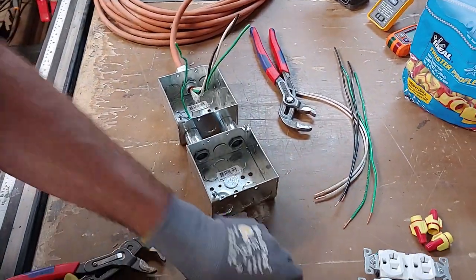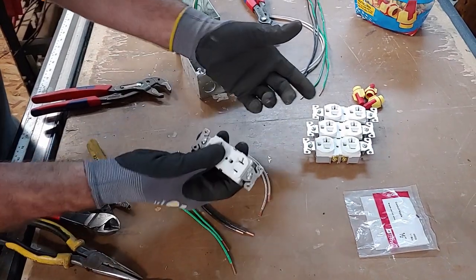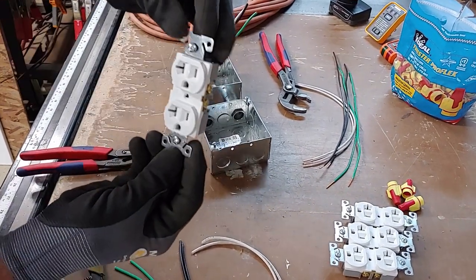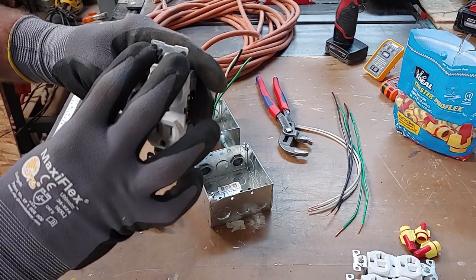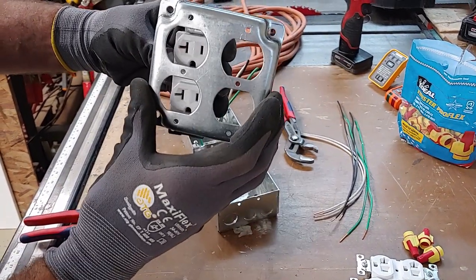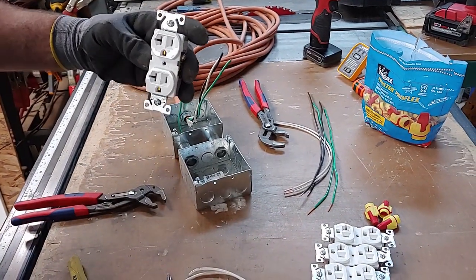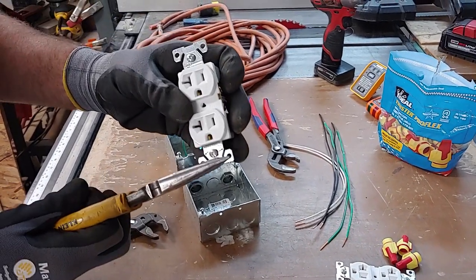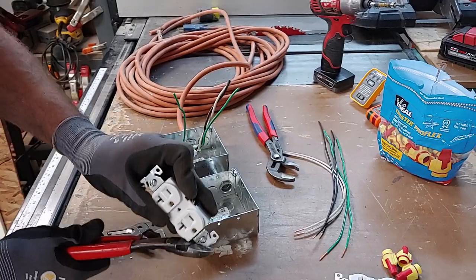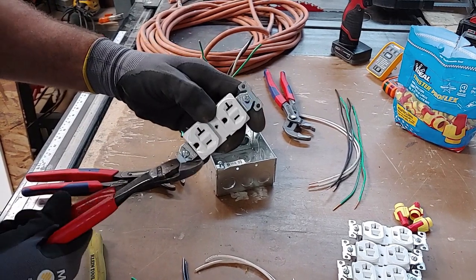Now we're going to install the number 12 pigtail wires on our devices. But first, these receptacles have ears on them — normally they rest against the sheetrock when mounted in a wall. We have to cut those off, because with this industrial raised cover the receptacle won't sit flush unless you remove them. You can either bend them back and forth with needle nose or cut them off with side cutters.